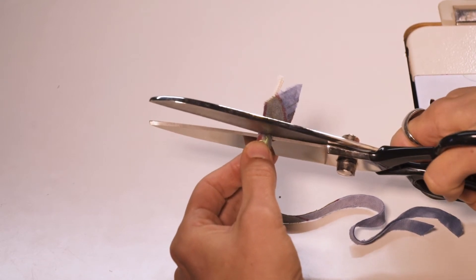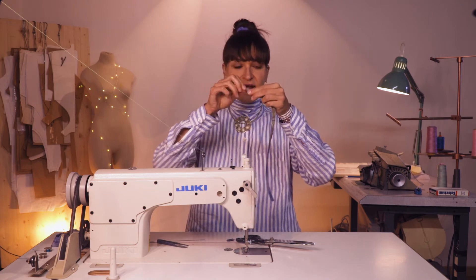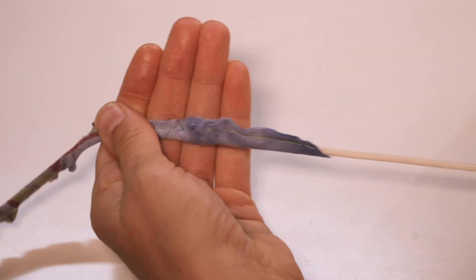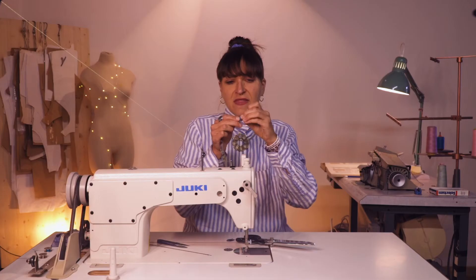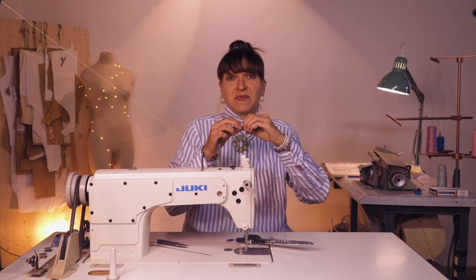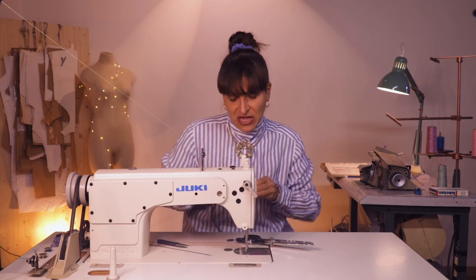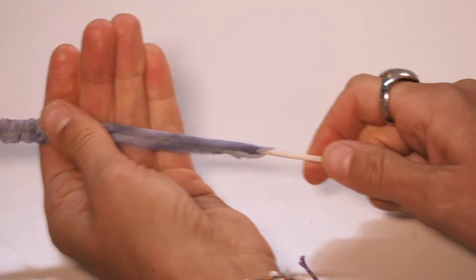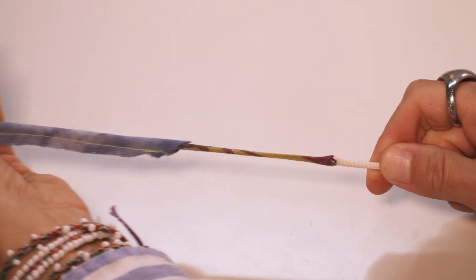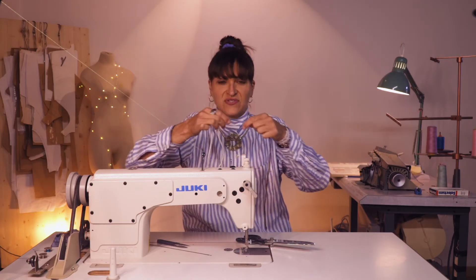Just cut that, so you have your little string end here. I'm trying to shimmy this fabric over the top of the end of the string right now — it's a bit of a pain. But once you get it started, it's like magic. See the magic of the string. And then all you have to do is just cut off your string.